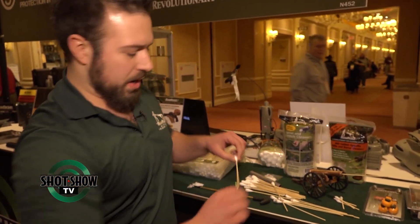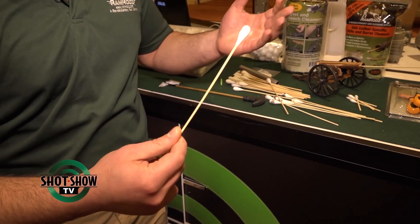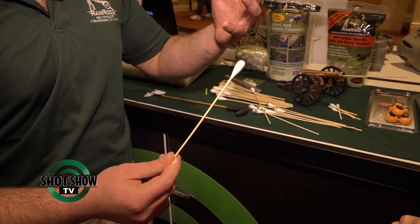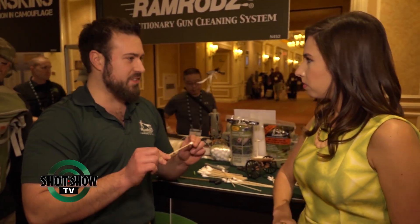Another nice feature about the Ramrods is they are very flexible, so you can use them to snake into a lot of hard-to-reach areas, and the cotton is a very tight line that leaves absolutely no lint behind. And that's how they differ from a Q-tip — much different than a standard Q-tip. Q-tips on steroids.